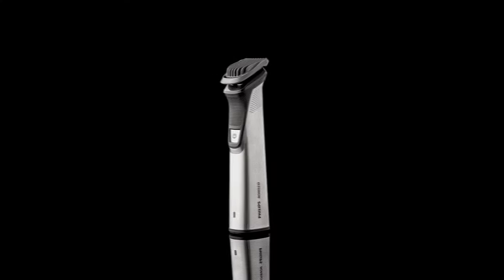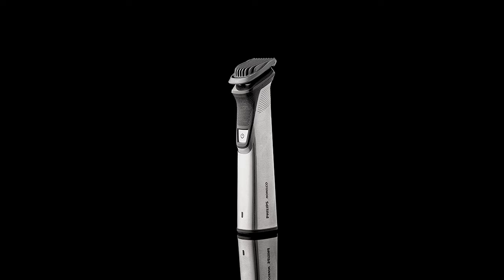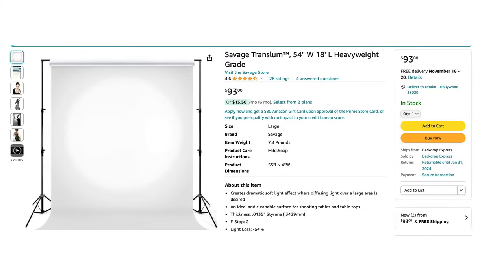Today we're going to explore product photography. All photographers should be able to take pictures of products and have that in their portfolio — it's a very lucrative market. With just a little bit of equipment you can achieve very high-end professional pictures. The main thing I'm adding to this shoot is the Translume from Savage, a diffusion material roll that everybody should have on hand.